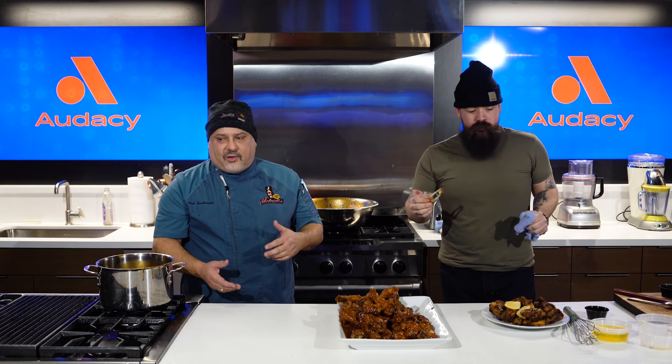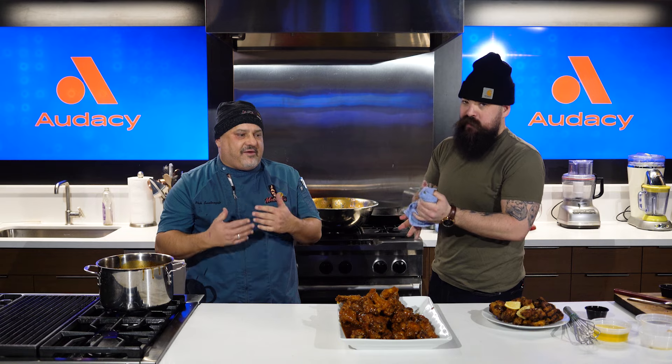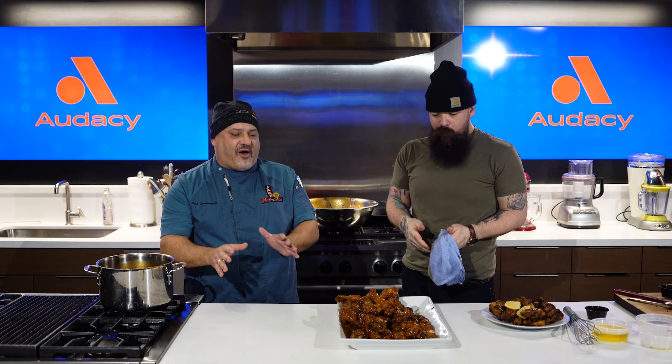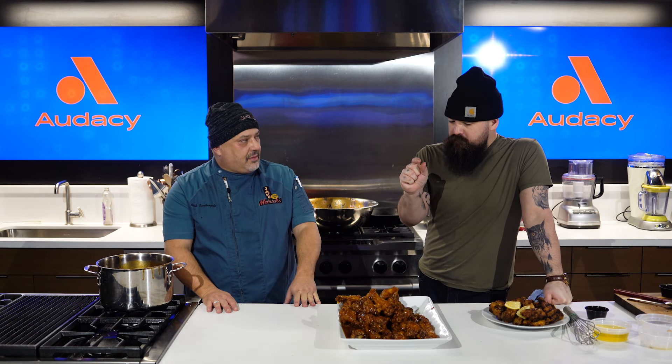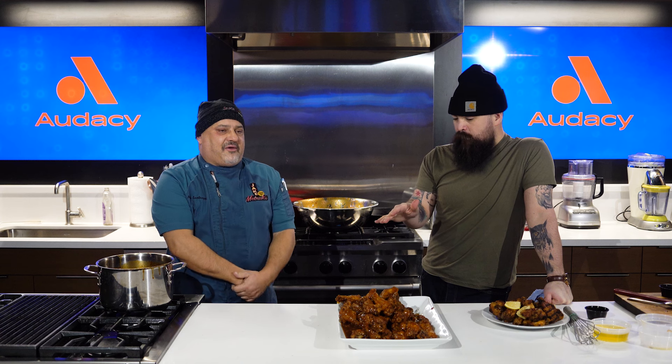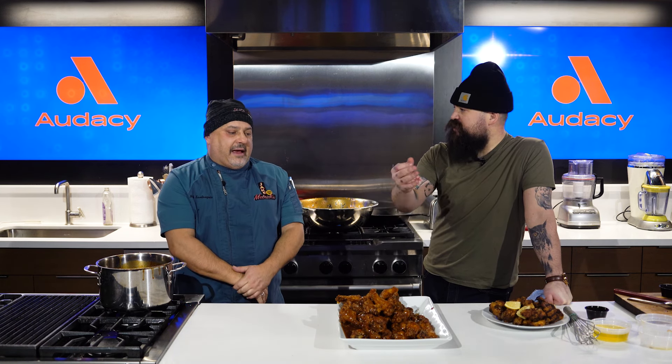That is so good. At home you can keep it simple. You got some of the bacon on that wing — I've never thought about leaving the bacon in before, I always strain it out. Yeah, it really brings it out: the smokiness from the bacon, some heat from the sweet chili and red pepper, sweetness with everything else. And just at the base, a high quality chicken wing is probably the most important thing — not something pumped with hormones and steroids.